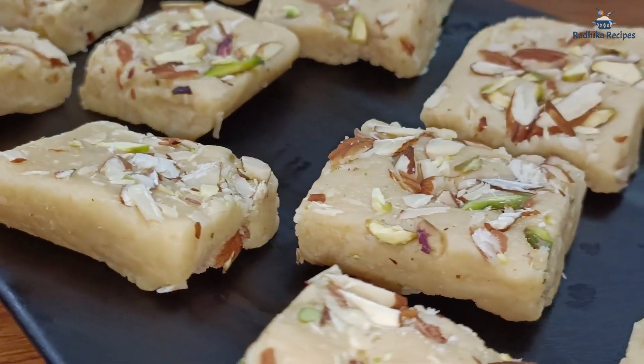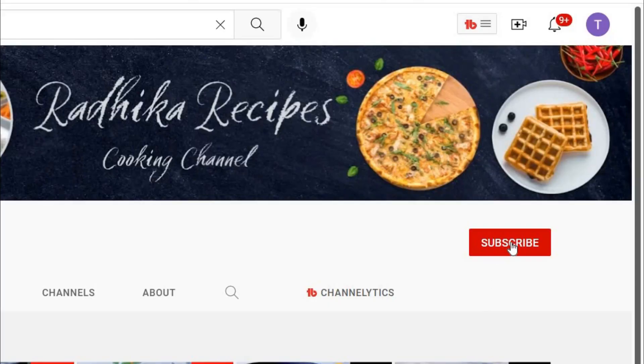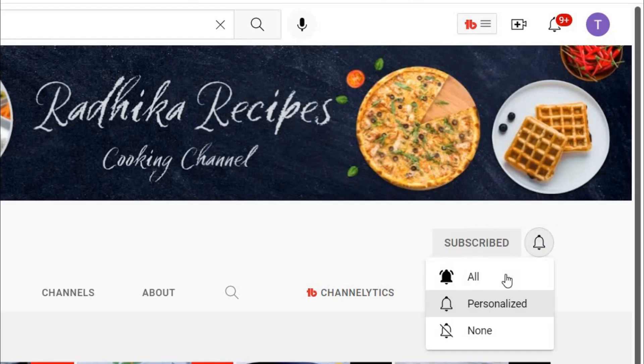Enjoy this recipe! Hello friends, I am Radhika. Welcome to Radhika Recipe Channel. If you are new to my channel, subscribe and hit the notification bell.